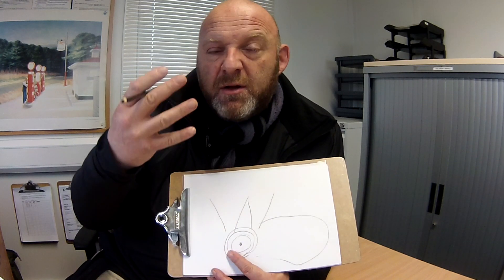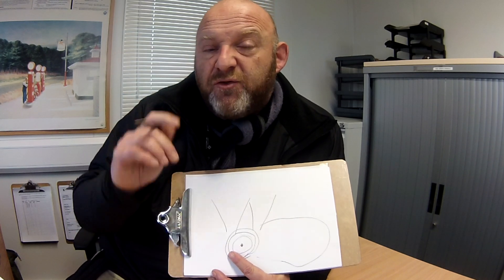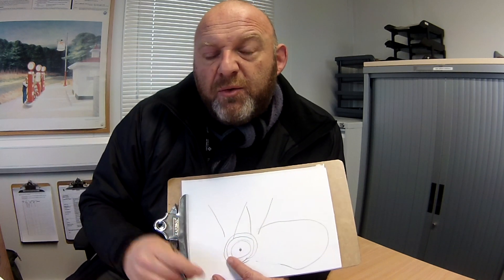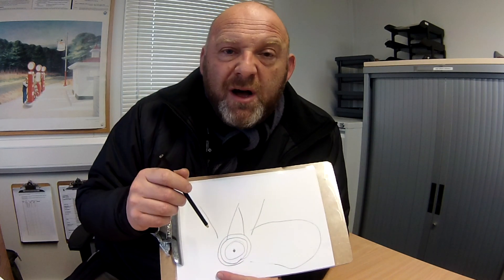The voltage regulator and rectifier will, in a sense, control the amount of voltage that is going to the battery and it will convert the voltage from AC alternating current to direct current. That will go directly to the battery. But this is the alternator on your Harley Softail.